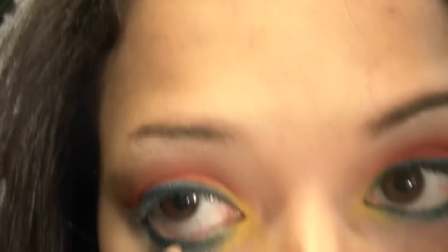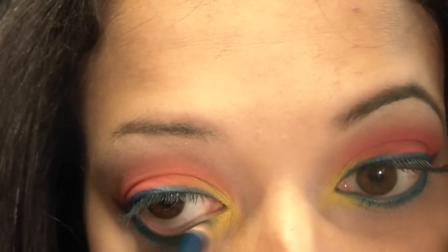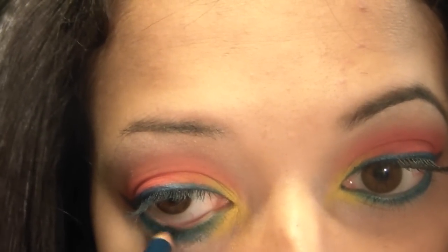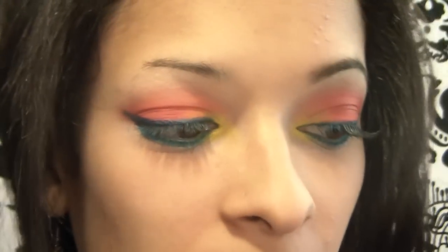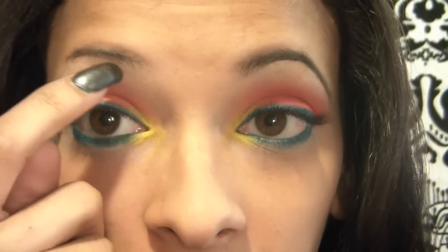Now I'm going to go ahead and fill in my eyebrows. One more thing — go ahead and apply eyeliner to your inner corner lash line; I'm doing a blue. You can dab some eyeshadow onto that to make it stay longer. I'm actually going to apply half a falsie to my outer corner and fill in my eyebrow, and I'll be right back.